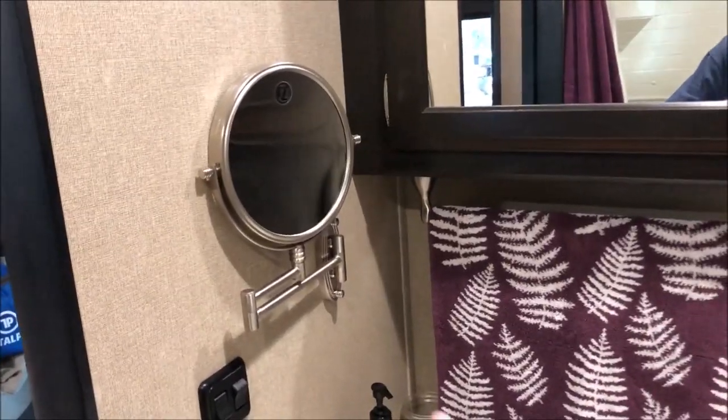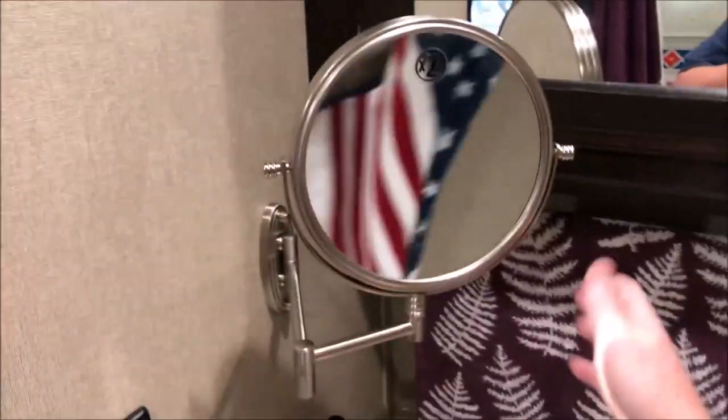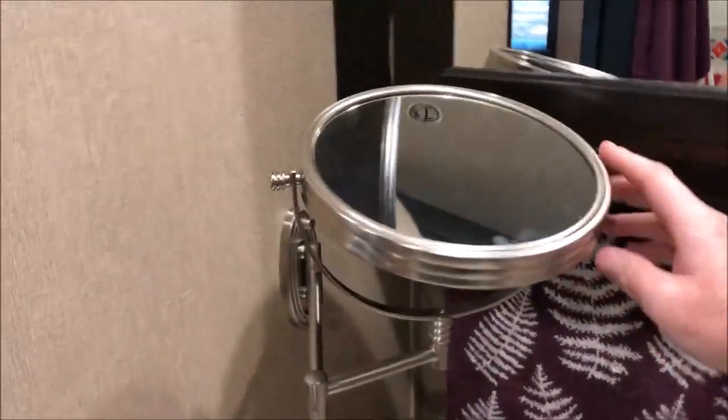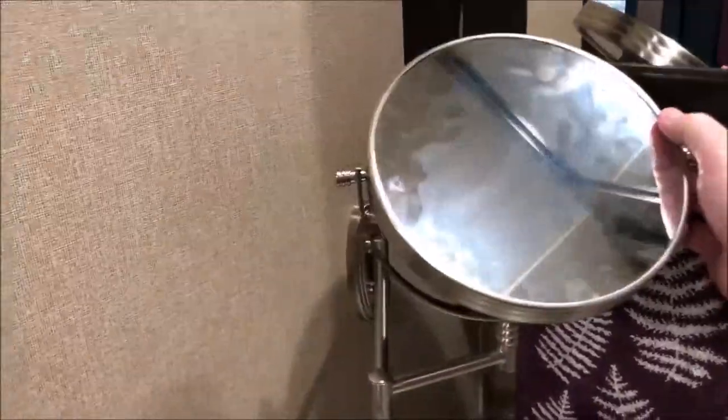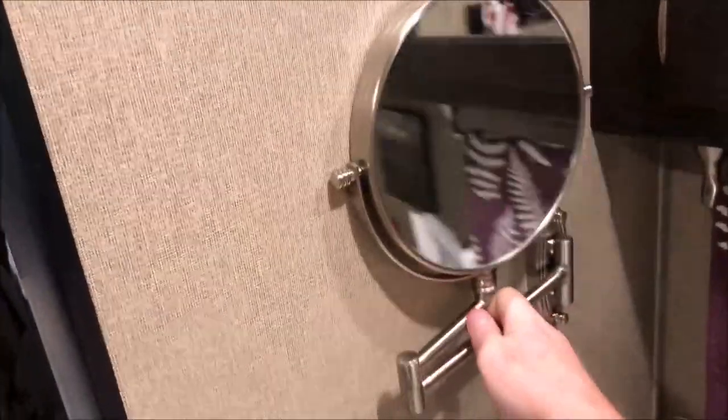On the side of the sink wall we mounted this extra swing-out mirror so you can look at yourself and do your makeup or whatever. It has two modes: a zoomed-in lens and a straight lens. It works really well and then folds right flat up against the wall.